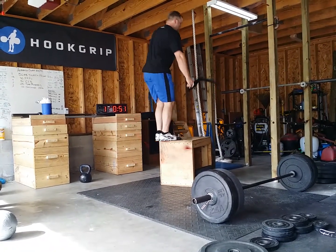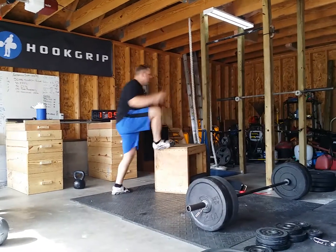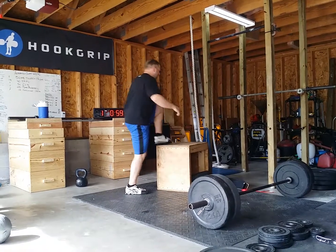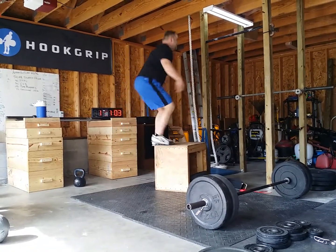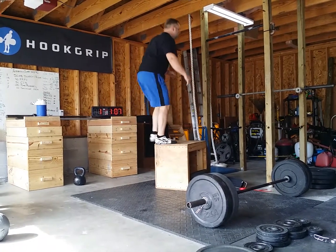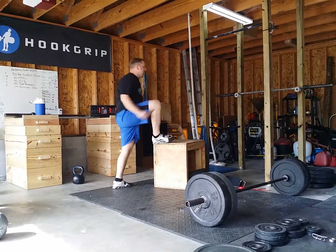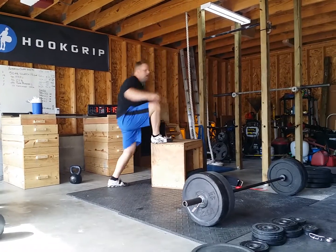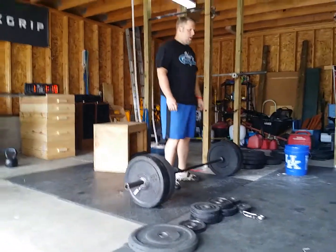One, two, three, four, five, six, seven, eight. Alright, you got twelve.